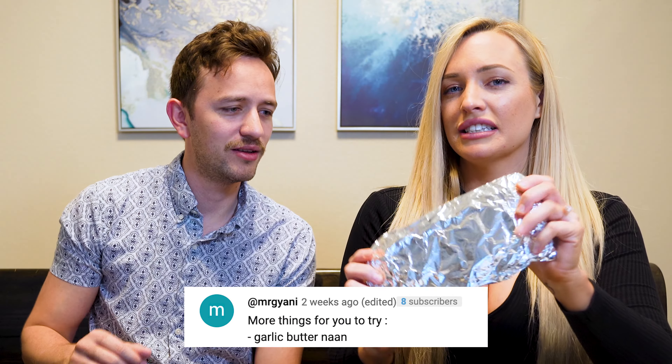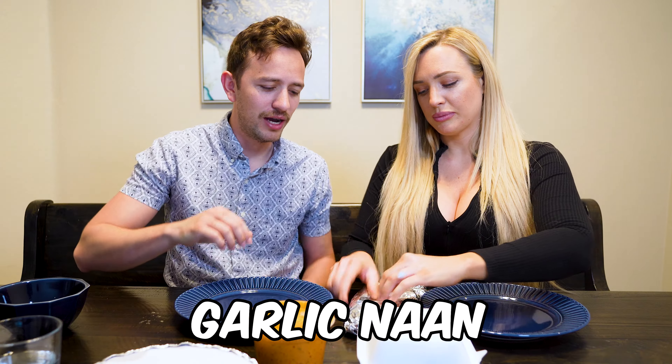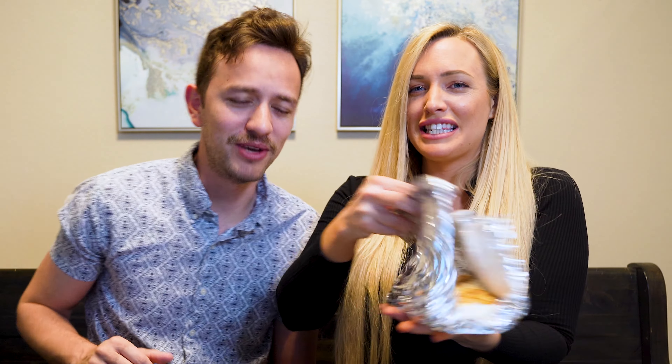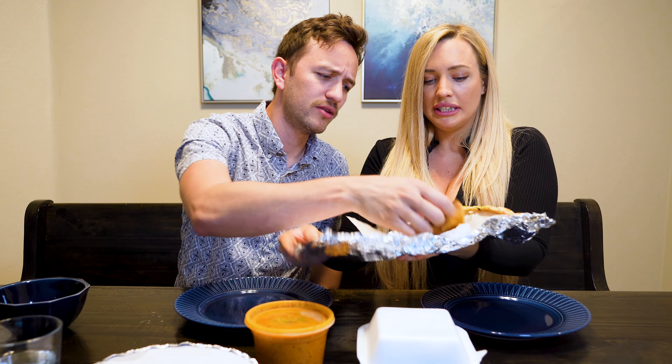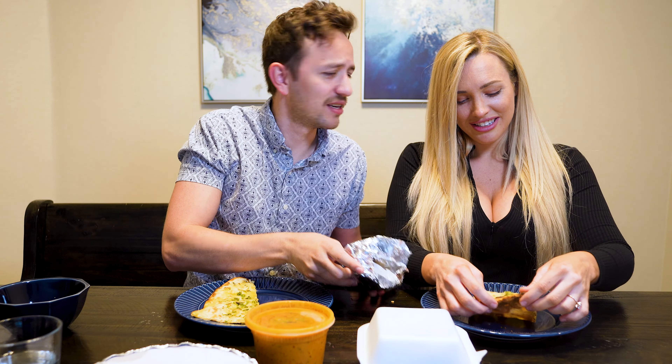One of those recommendations was to try garlic naan, which we ordered, and this is it. It's like a flatbread — very soft. It comes in aluminum foil. Take a look at this — four pieces. It smells so good, like a garlic pizza. Let's try just the bread first. It's good — it has less garlic flavor than I thought, very light, which is good.